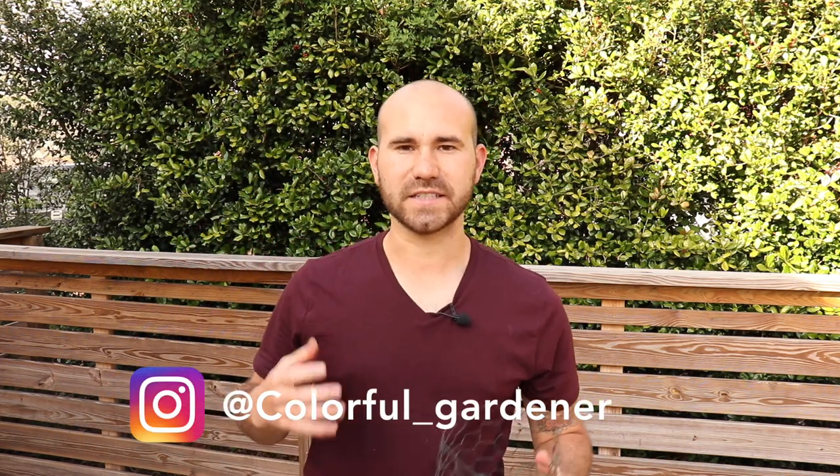Hi guys and welcome to The Colorful Gardener. My name is Josh and today I'm going to be showing you a quick tutorial on how to protect your plants as we head into warmer weather. If you're new here and you haven't subscribed, go ahead and hit that subscription button so you can get more gardening tips and tutorials to improve your garden.